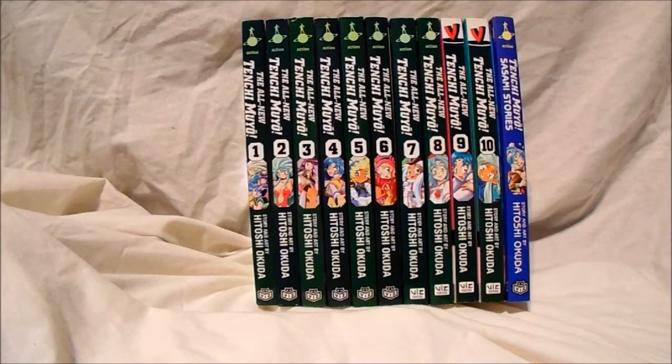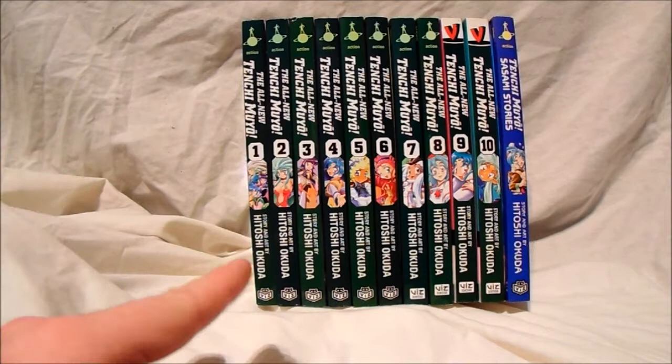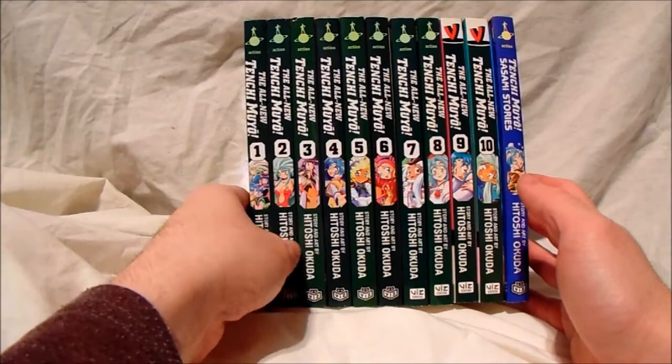I actually watched a bit of Sailor Moon as well in my time — Gundam Wing, everything. So anyway I just wanted to show you guys these awesome covers. I've got the complete set, volumes 1 to 10, and a little side story at the end there, so I'm just going to go through these.